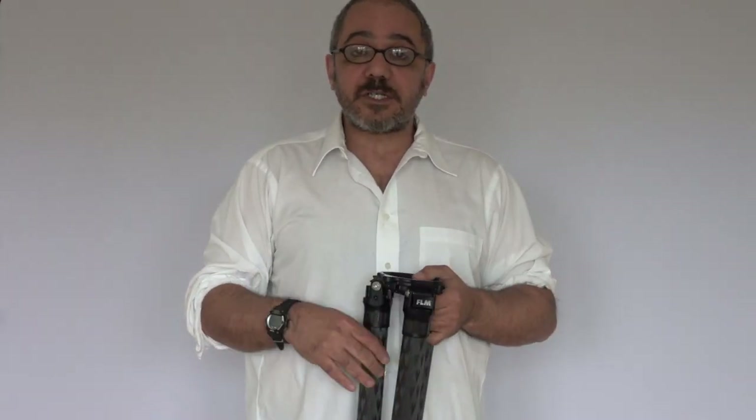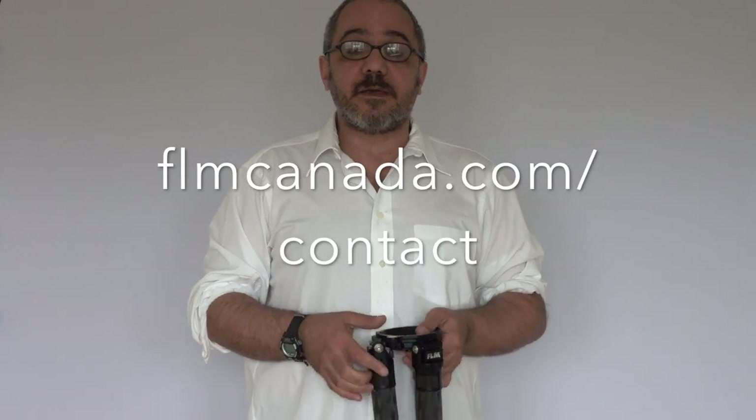That's it. If you have any questions, leave them below and I'll be happy to answer. You can also pre-order these tripods by contacting us at flmcanada.com. Thanks, have a great day.